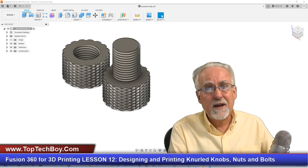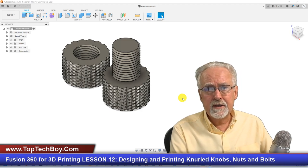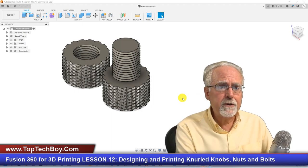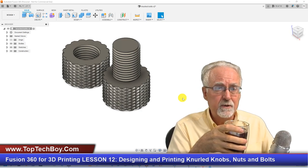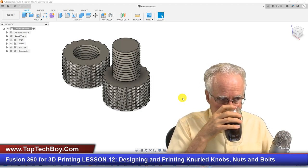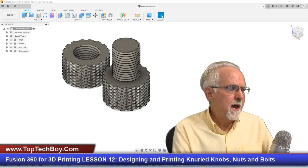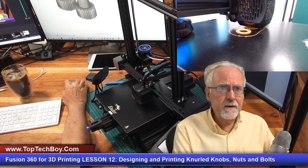To do this assignment, you had to explore Fusion 360 and do things I haven't shown before. If you look at some of the options in your Create menu and find which one looks most like what we're doing, you might figure it out. Also, you might hear a little humming and clicking in the background — I'm going ahead and printing out my solution to the homework assignment, and we'll check in on the print as we go.